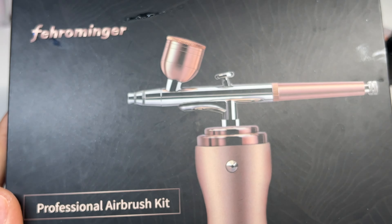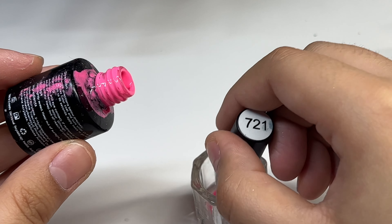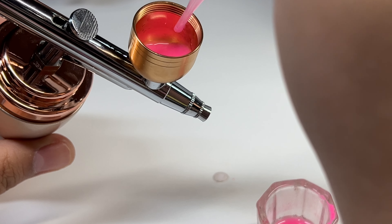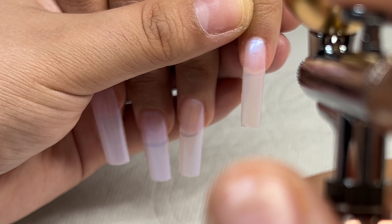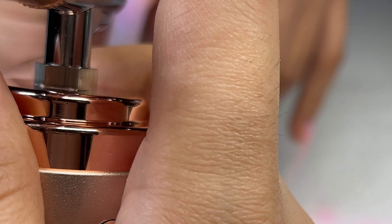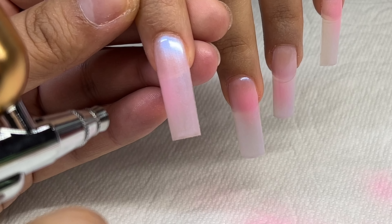This is the airbrush machine I'm going to be using — I got it off Amazon and will have a link down below. I'm going to use the Beetles gel polish in 721, put some into a little dish, mix it with some alcohol, and then pour it into the airbrush cup. Before spraying I test it out on a paper towel to make sure it's working. I hold it a couple inches away from the nail and spray — I had it on the second mode. Once done spraying, I went in with a cleanup brush and acetone to clean up any gel on the skin, then cured it for about 30 seconds and applied a second coat.